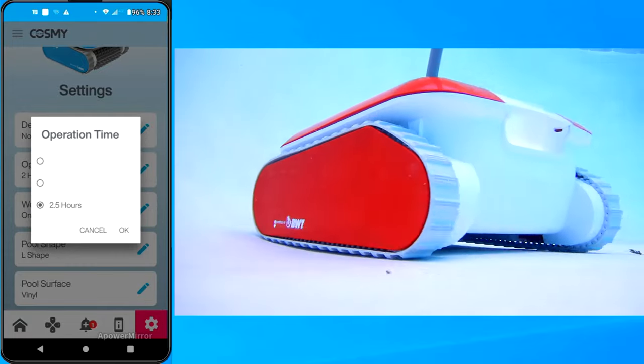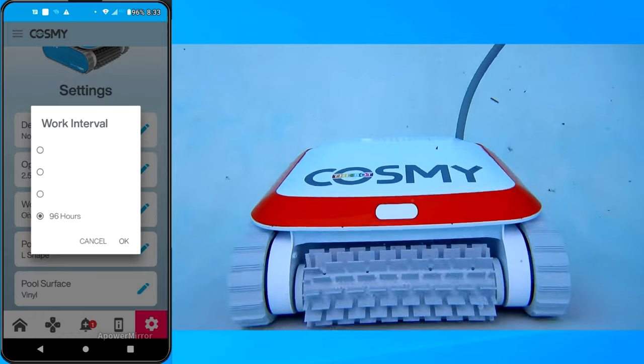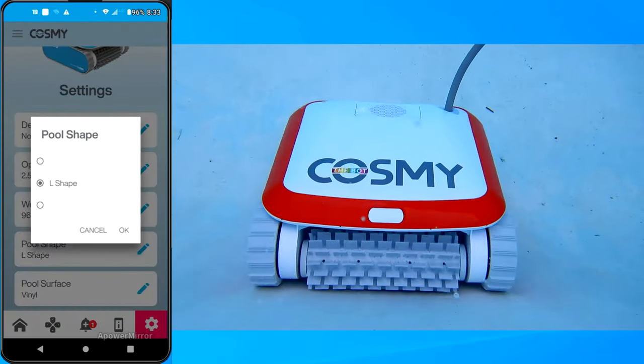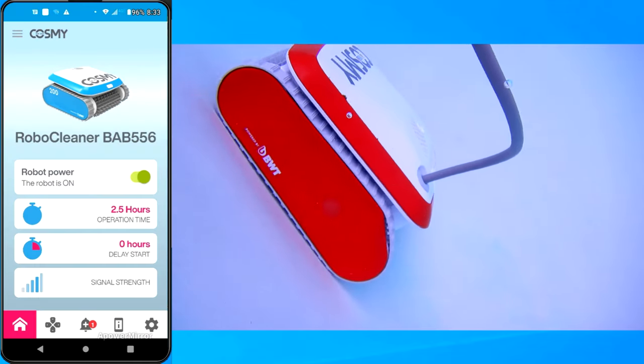You can also fine tune the cleaner in the settings menu. You can set the runtime, you can set the schedule for the cleaner, and you can also set the pool shape and pool surface type in the settings menu. So the Cosme app is actually very highly functional.